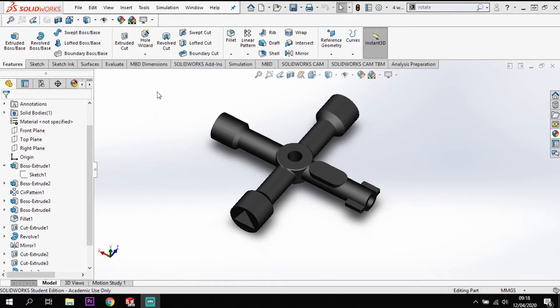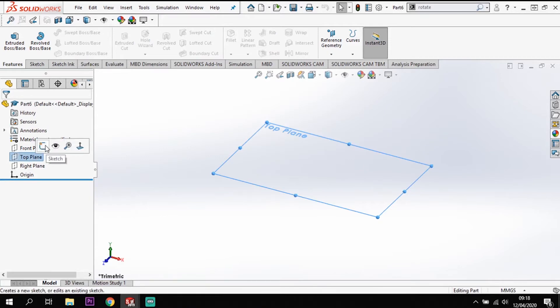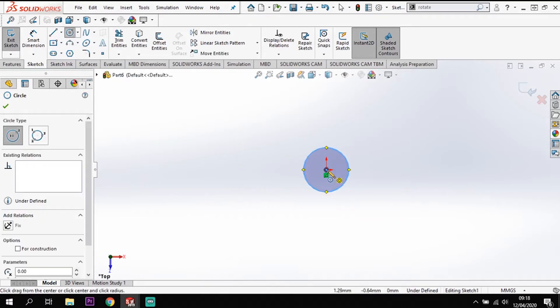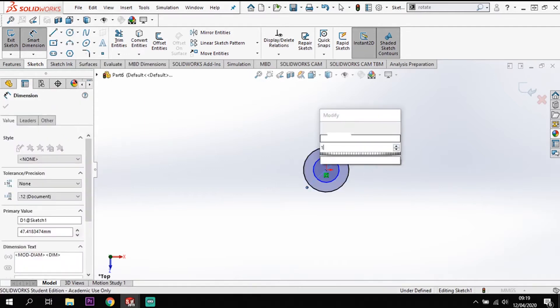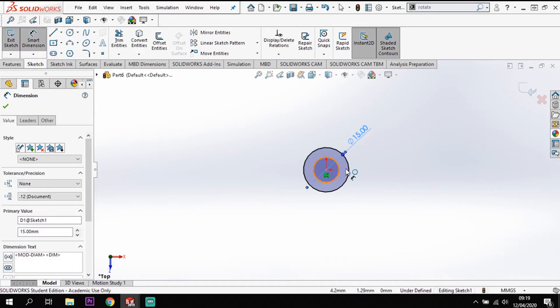Let's dive into this. I'm going to start on the top plane - open up a sketch and I'm going to create two circles from my origin. My outer circle is going to be 15 and my inner one is going to be 6.